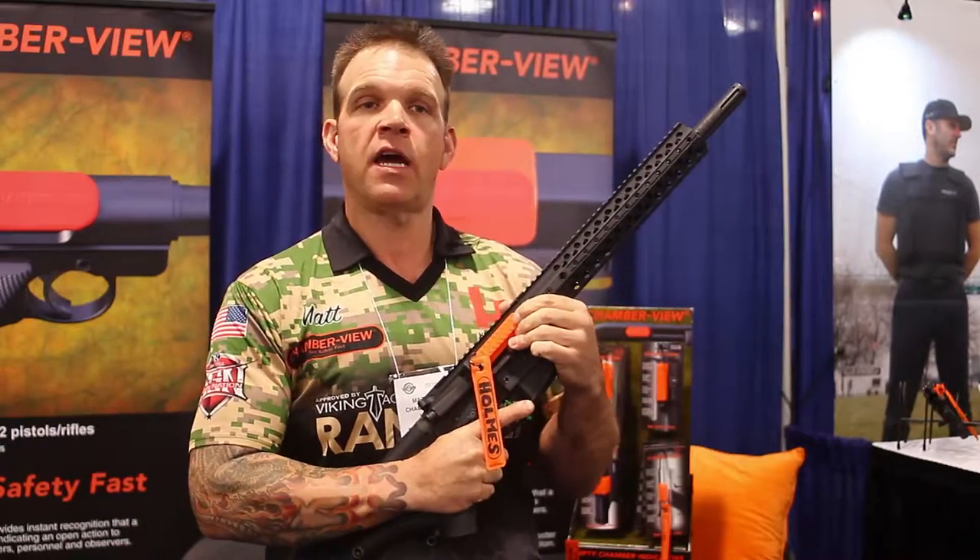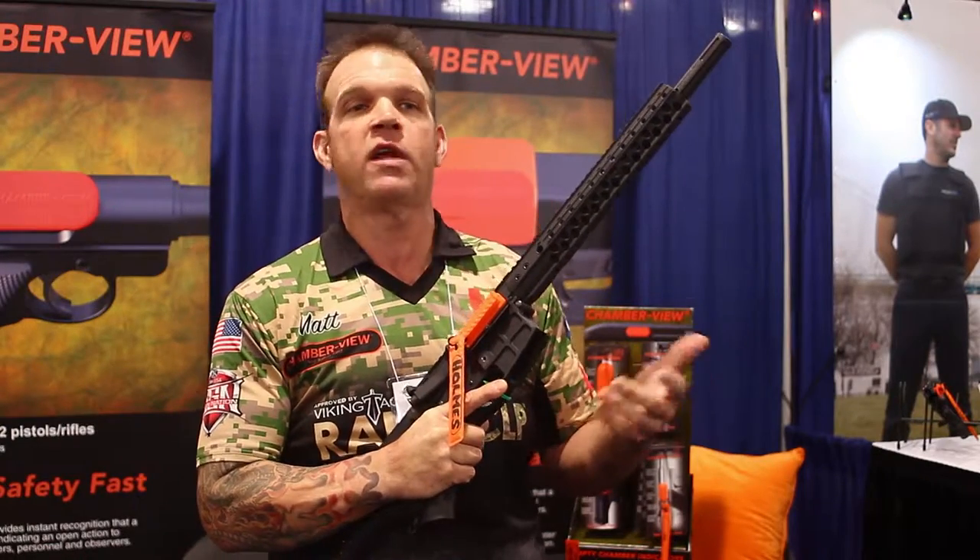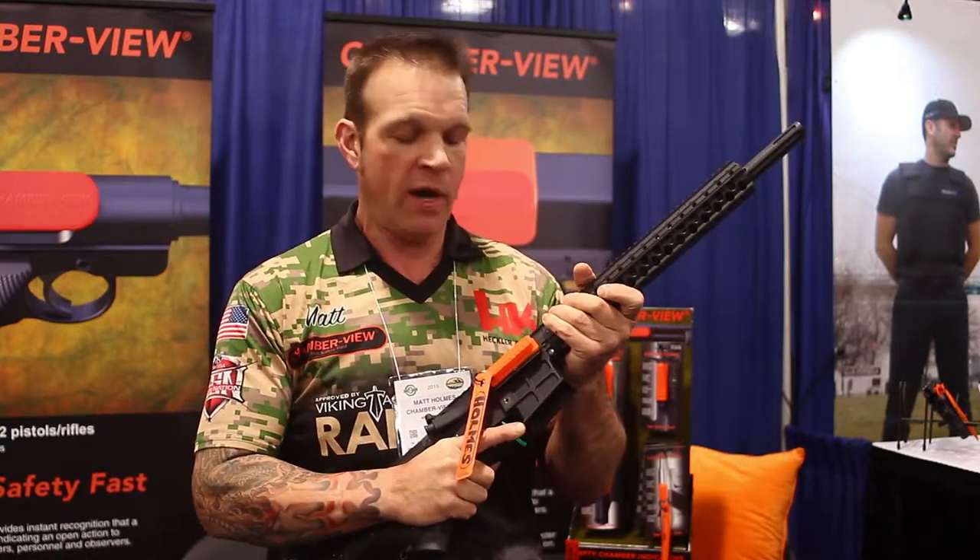This is the ChamberView ECI for AR models. It fits your 5.56, .223, 6.8, 6.5 Grendel, 300 Blackout, 50 Beowulf, whatever you've got.